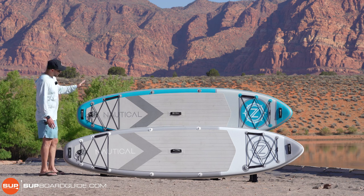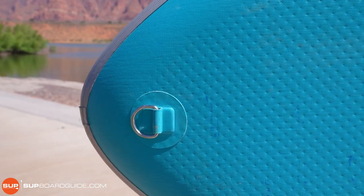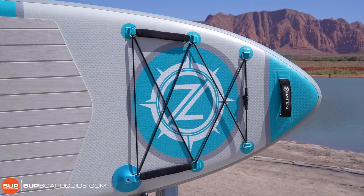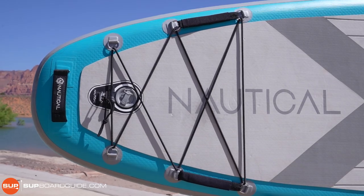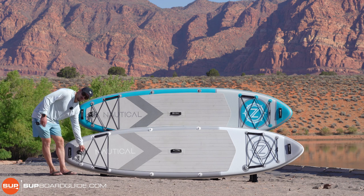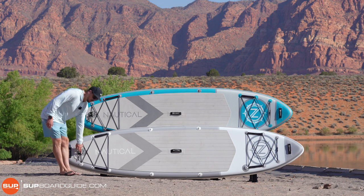One thing you'll notice is lots of D-rings — there are 18 D-rings on both models, including one behind the nose so you can tow it behind a boat. You have two bungee areas, one in the rear and one in the front. Sometimes I like to take off the rear one since I usually try to keep my stored items in front where I can see them and I like to move around on the board. Note that the bungee is not removable like on the new Ultra Series — I'd love it if they did that on the Nautical, but they're hitting a price point. If you want to take it off, you'll have to retie it afterwards.